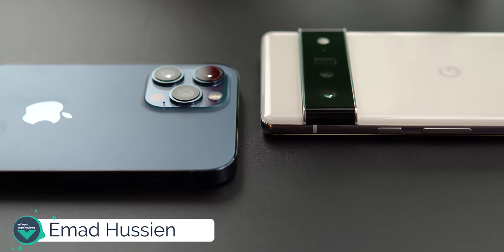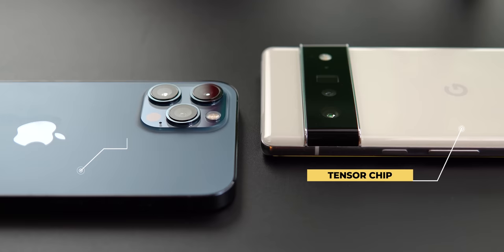Welcome back YouTube, I'm Ahmad from In-Depth Take Reviews and in today's video I will put Google's Tensor chip under stress to see how far it can go, and I will compare it against the A14 Bionic in my iPhone 12 Pro Max.